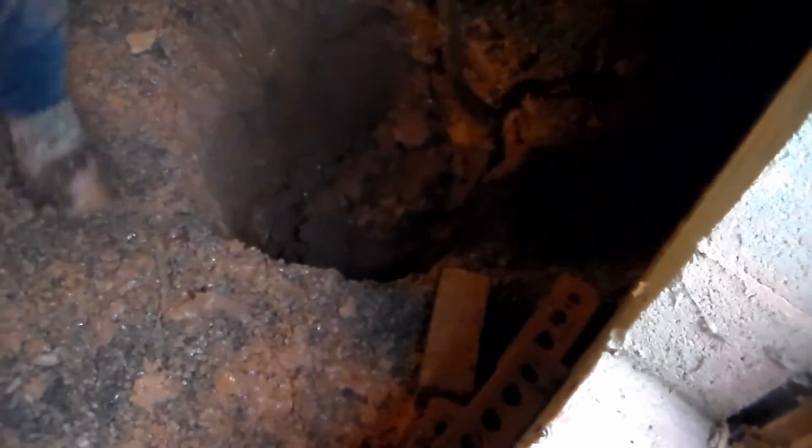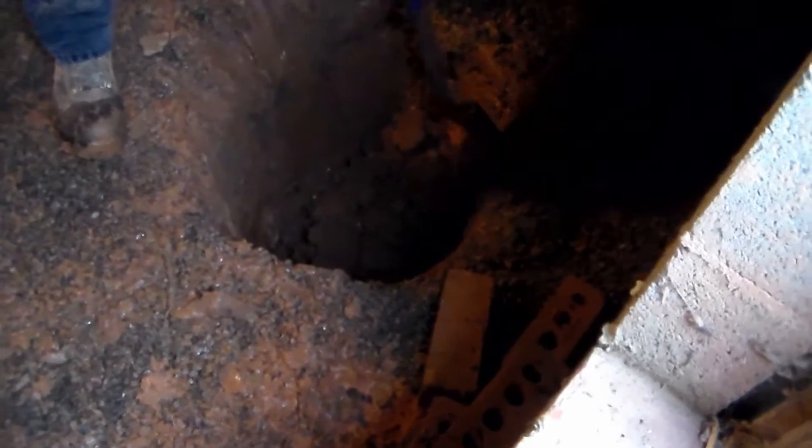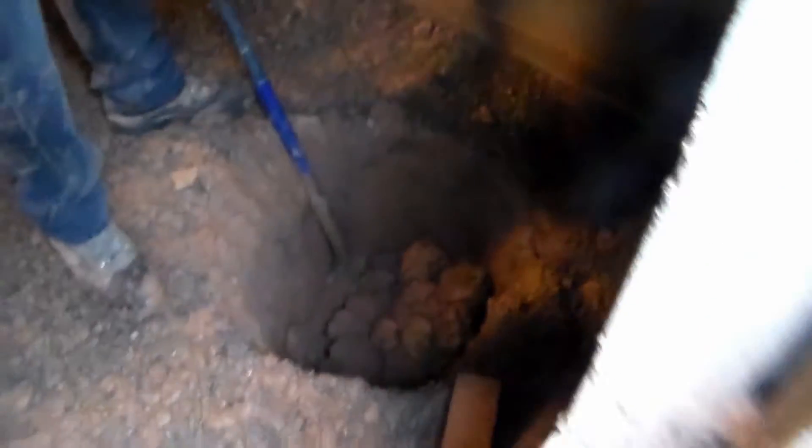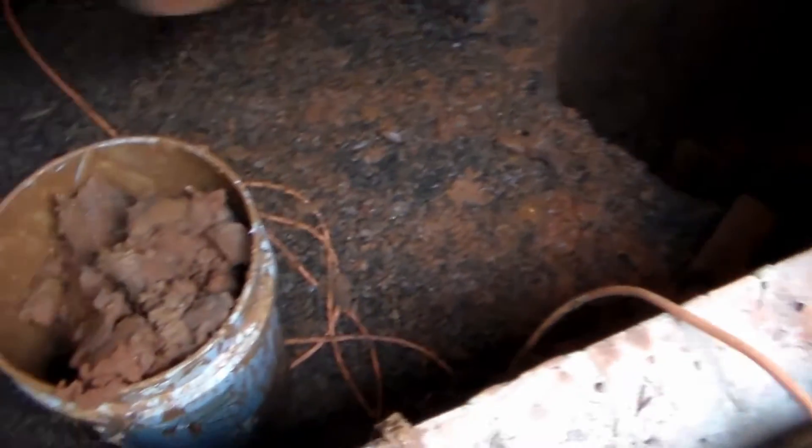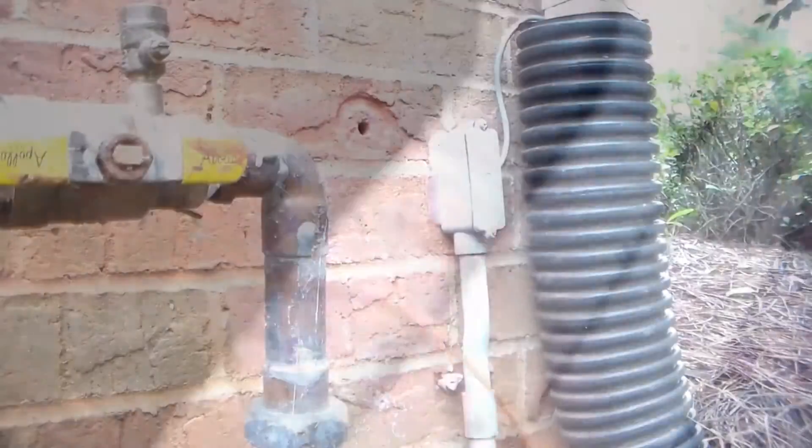It's only been 10 minutes and they're already almost down to the bottom of where we're going to set our pit. It doesn't take long to dig the pit — a little bit of labor, put the dirt in the bucket, carry it out and put it outside.